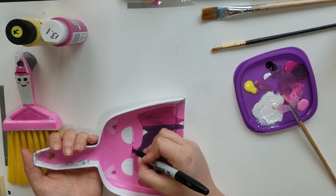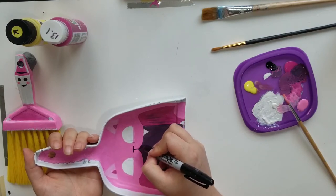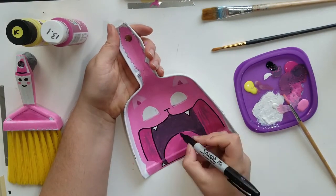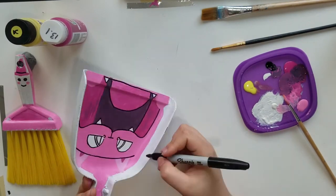Last, I went in with a Sharpie to do the outlines. The ink flowed really nicely over the acrylics and it turned out really smooth, and the black outlining really brought the face of the cat together nicely.